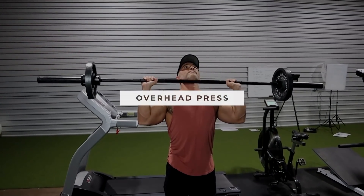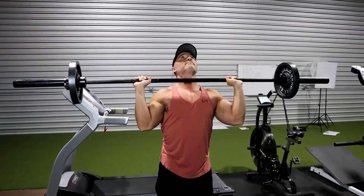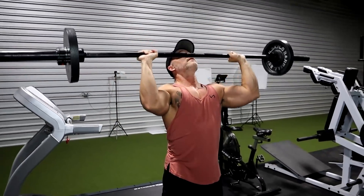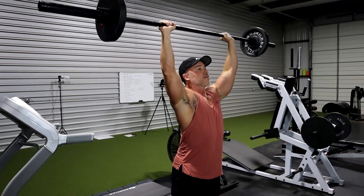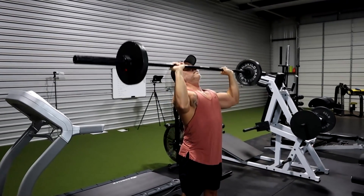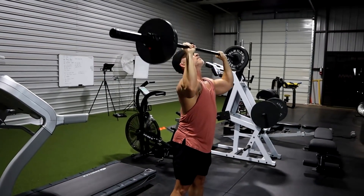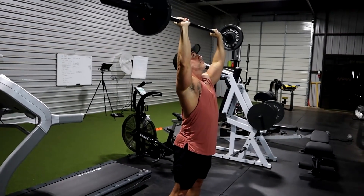Here's what's happening when you do an overhead press: you're bending at the shoulder and also the elbow, so two joints are moving at the same time. Not only are you working your shoulders when you're doing this, but your triceps are a secondary mover. You're working your triceps, even your core, for helping to stabilize your overall body while you're pressing the weight over your head.